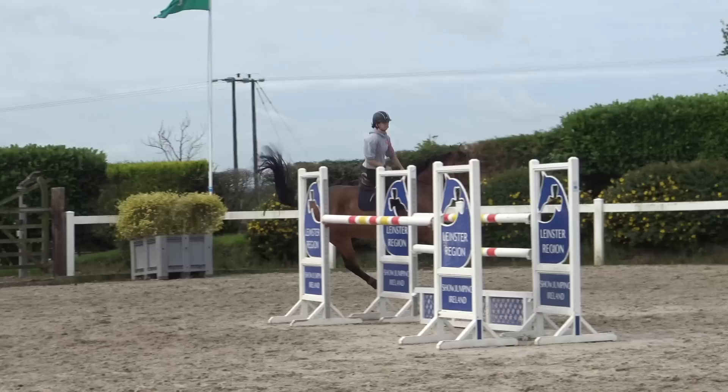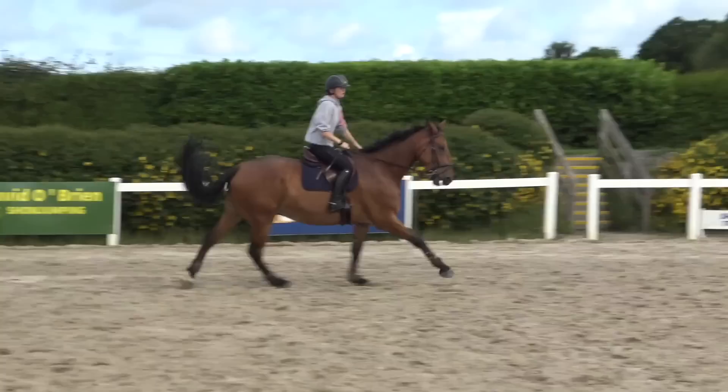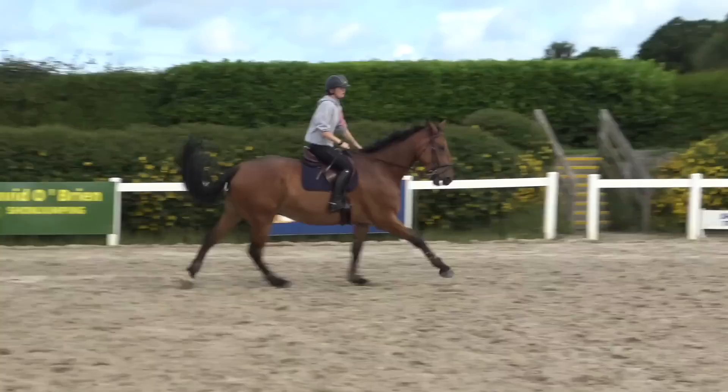The next couple of clips are just me popping some warm-up fences. I don't have video of all of them. I just pick one jump and warm up over it as if I'm at a show, then go straight into a course of about one meter thirty.